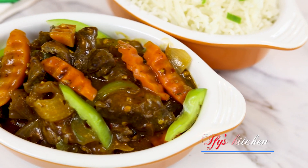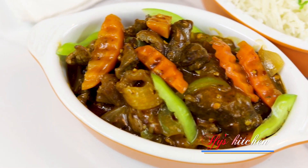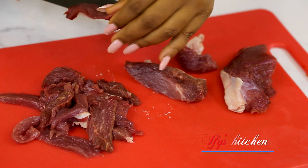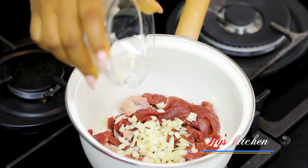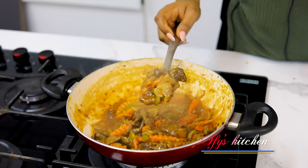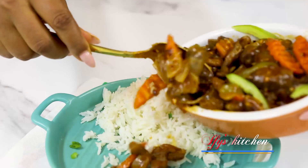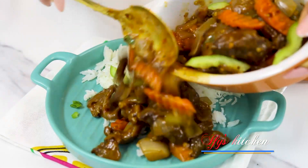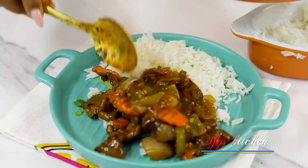Hi guys, this is Ify and welcome back to my kitchen. In this video, I'm going to show you how to make an amazing, delicious, but most importantly, simple meat sauce. It's so silky and so delicious. It's so good — you're going to want to slap somebody. But please don't slap anybody.